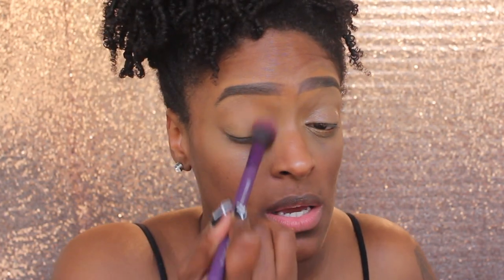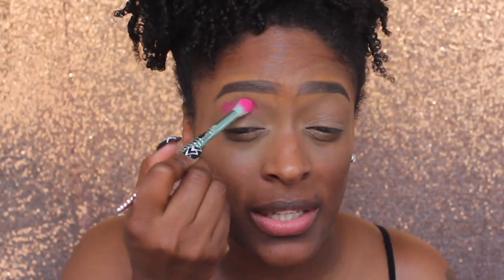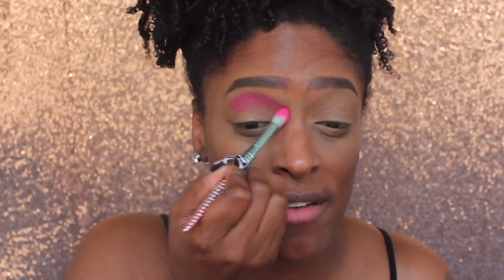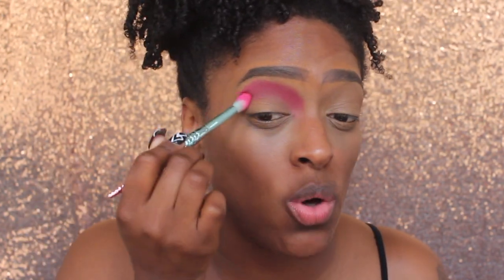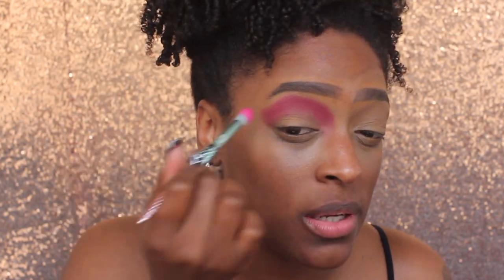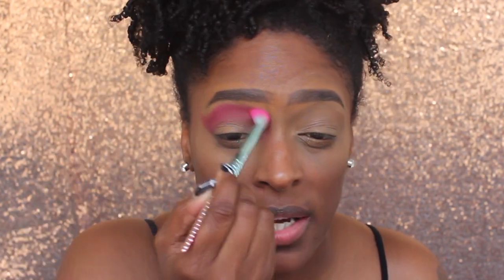I believe the setting powder is Kalahari by Juvia's Place, or I used Gobi - anyway. I'm going to go into the Queen palette and go in with shade 7, which is so bomb. That pink is so bright, I love it. If you guys know anything about pinks, they do tend to stain the eyes - that's normal.